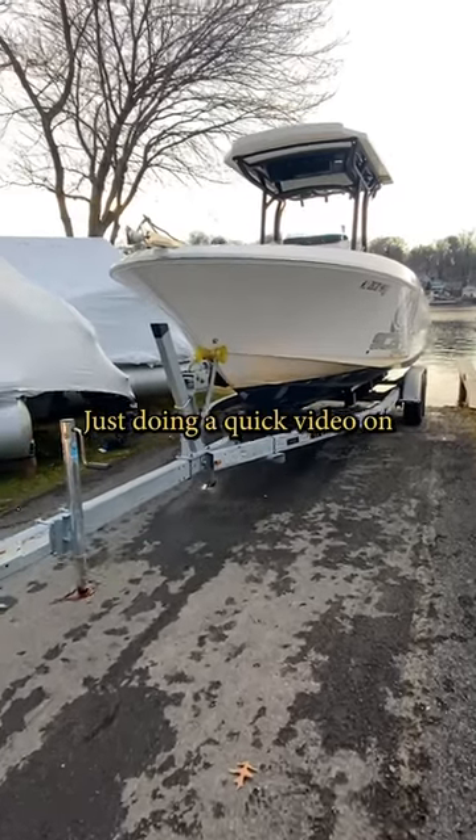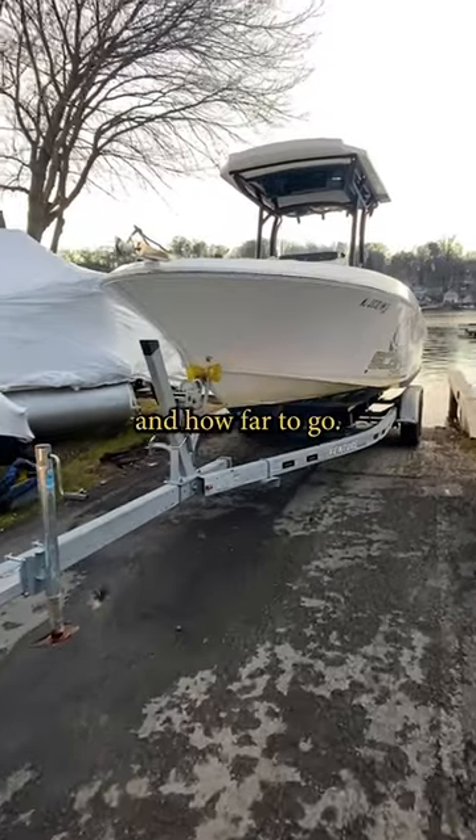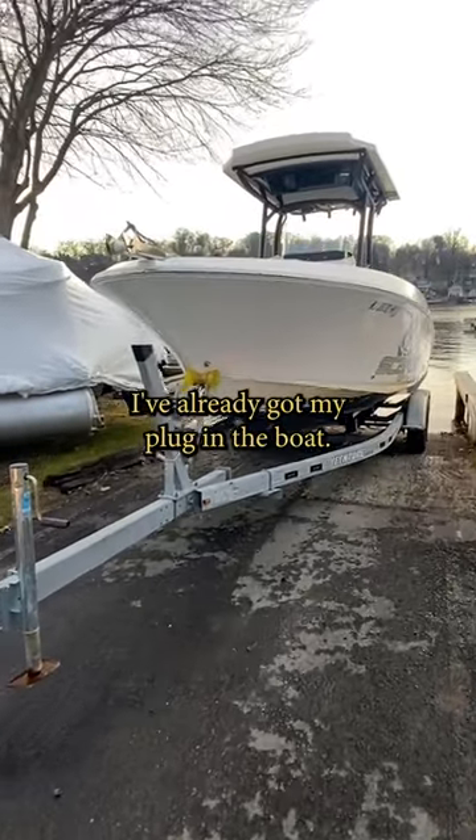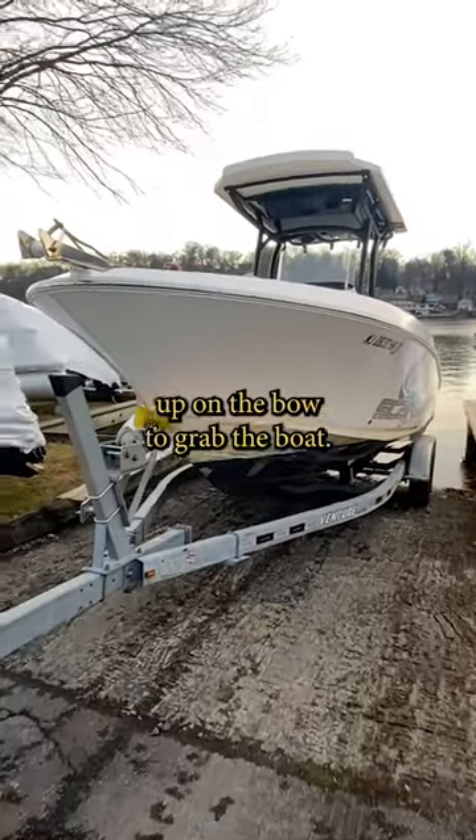Hey there, Ray from Bridge Marina. I'm just doing a quick video on backing your boat into the water and how far to go. I've already got my plug in the boat. I've checked that it's going to start. I've got a spare line up on the bow to grab the boat.